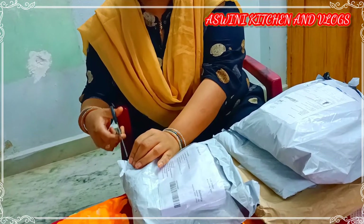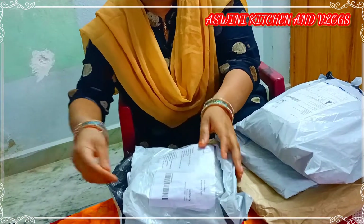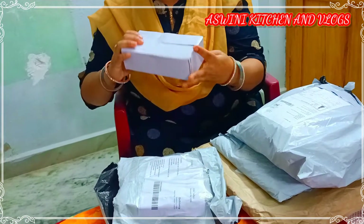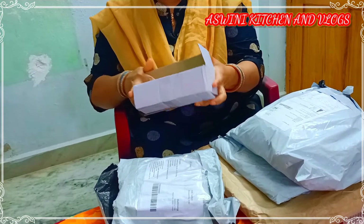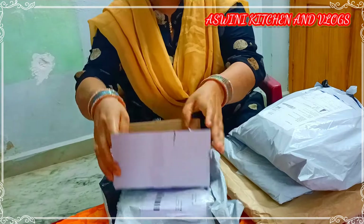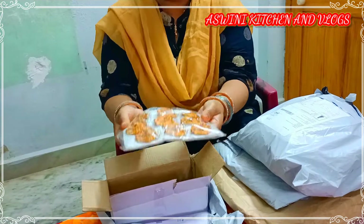We are going to make the sauce. It is good — we are going to make the sauce.